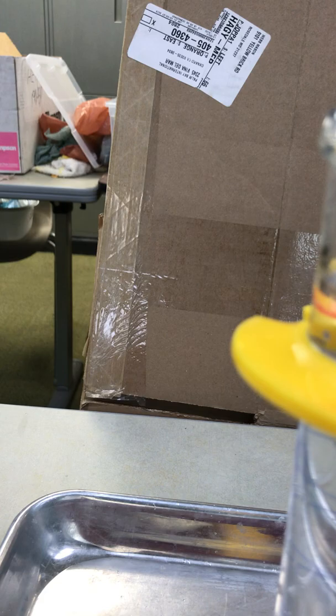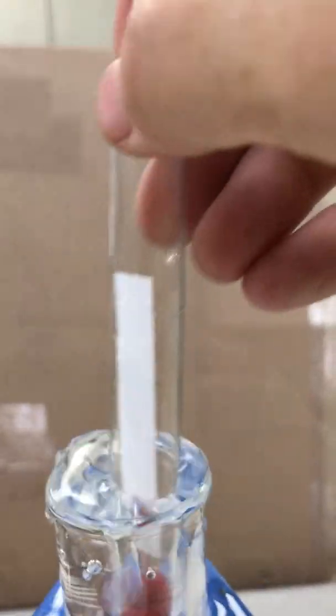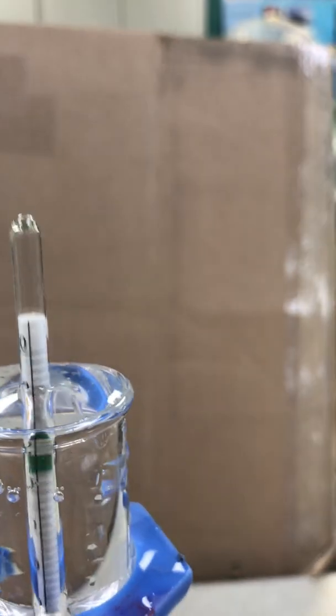So our density of salt water is going to be 1.026, and that's what you would write down in your lab. Now we're going to do the same thing with the fresh water, so I put in my hydrometer. If I was good I'd rinse it off in between, but we're not going to.